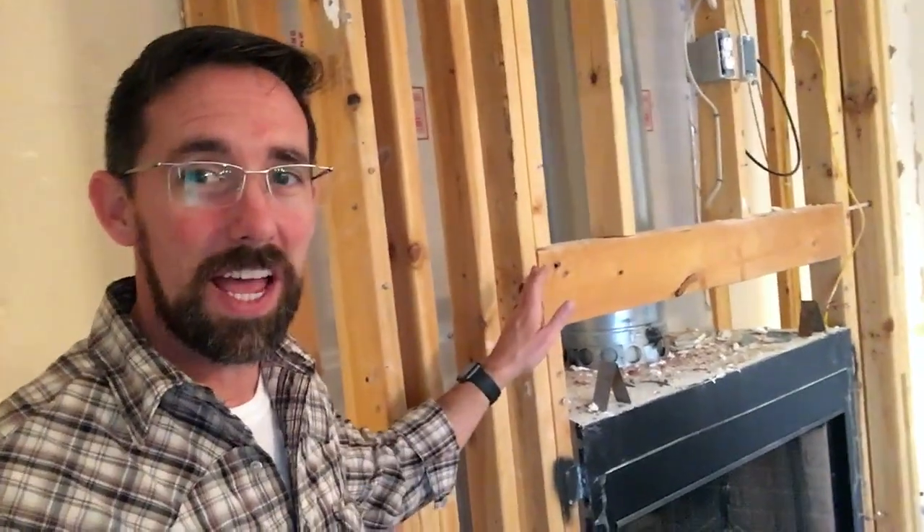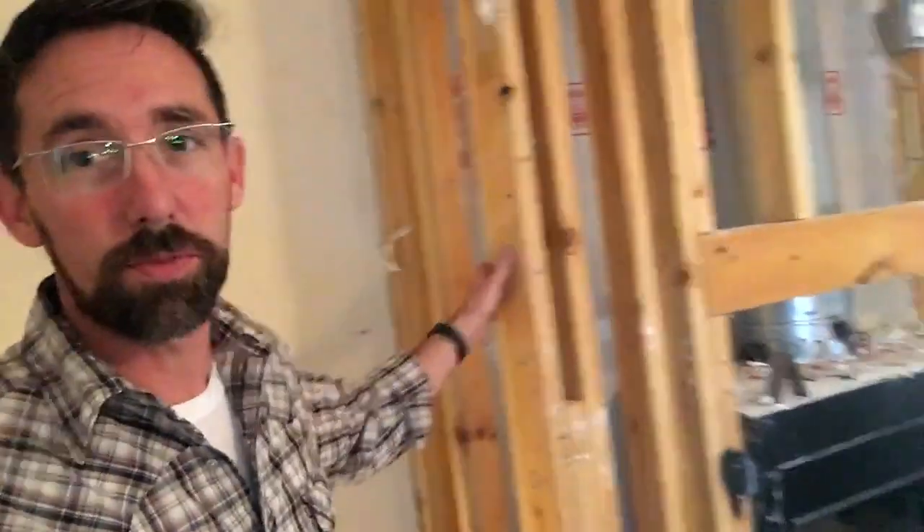Alright, there you go guys — able to get all the drywall off, got the TV down, everything's wide open. So we've really got this project set up and we're ready to go for the 2x4s and the fireplace removal. Unfortunately the project got started a little bit too late in the day today, so we're not gonna be able to get into that. It's gonna have to hold off till episode 4.